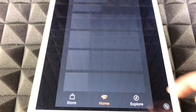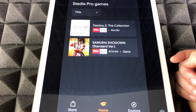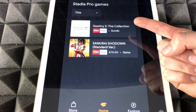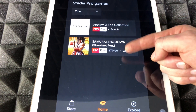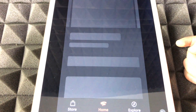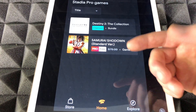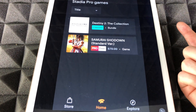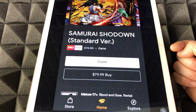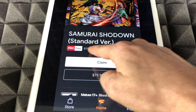Hit next again and you can claim a game to play — get games included with Stadia Pro. Let's check out the games — here they are. We get two of them: this one is free because we have Stadia Pro, and then we have Destiny and Samurai Jack. It's good to claim them, so just tap on one to claim it. That's how you claim games for your Stadia.